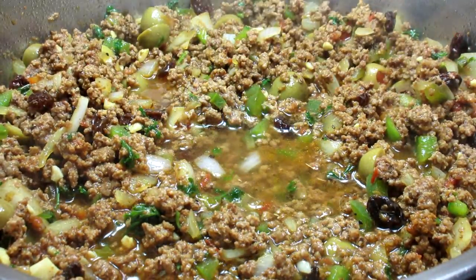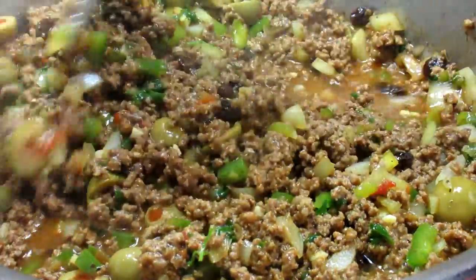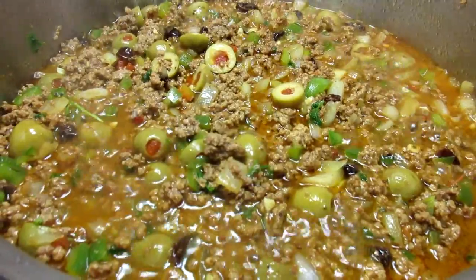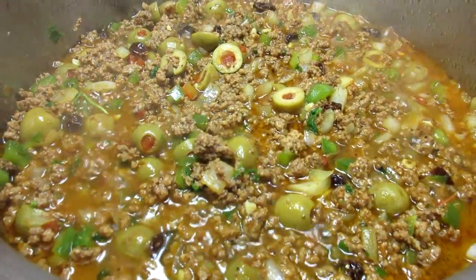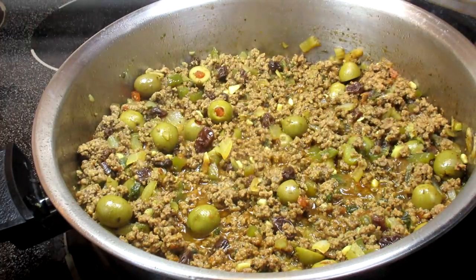I'm adding a little water, bringing up to a simmer and cooking partially covered for 10 to 15 minutes. You can also use vegetable, chicken or beef broth. Remember to taste test and add the seasonings to your liking, like salt, black pepper or even some more sazon.